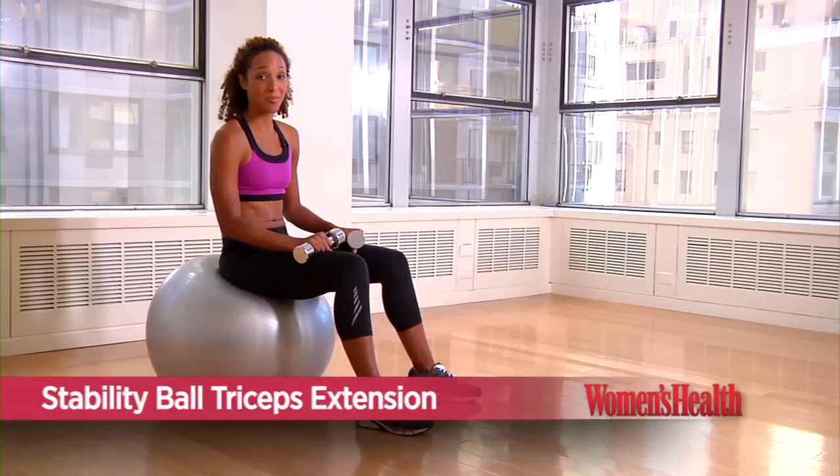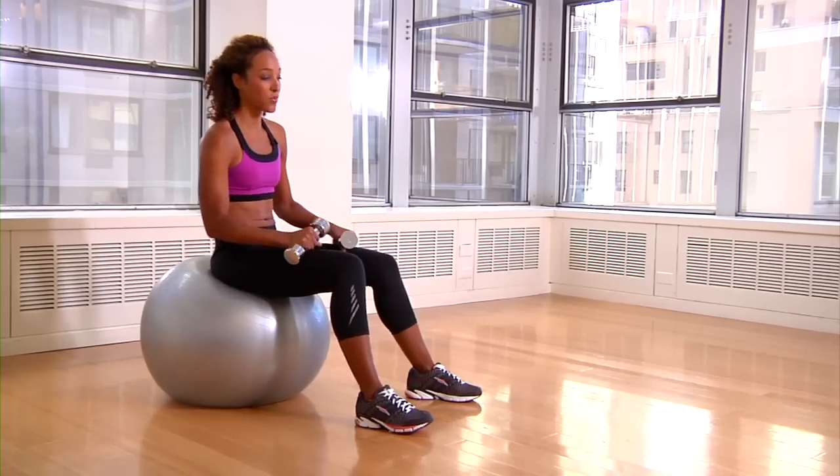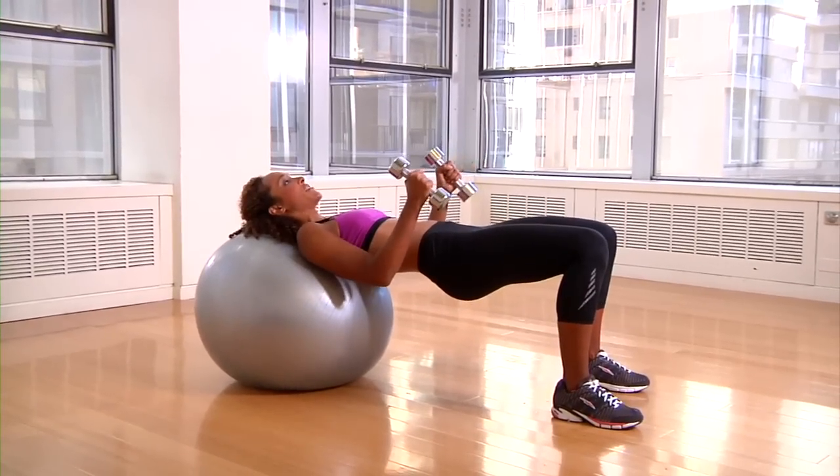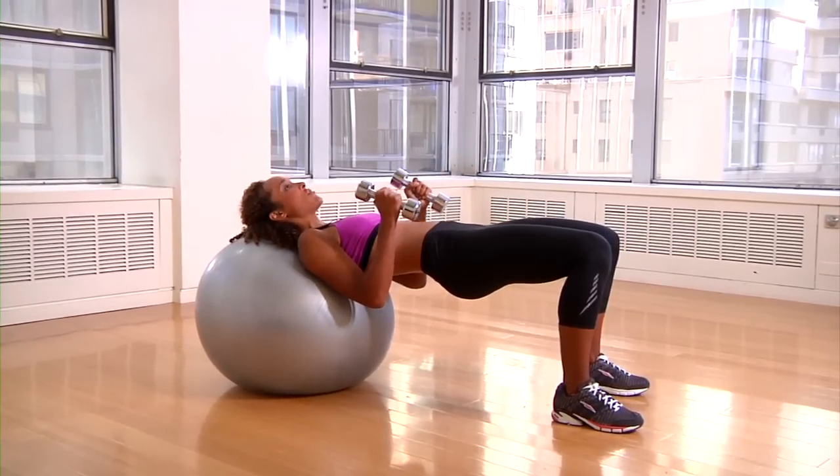This next exercise is stability ball triceps extension. You're going to roll yourself right onto your upper back, hips nice and lifted, digging in your heels, one straight line from your knees to your shoulders.